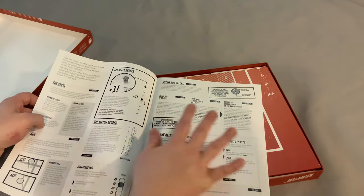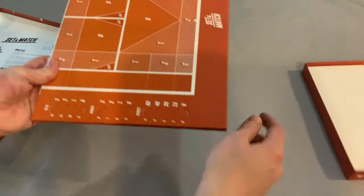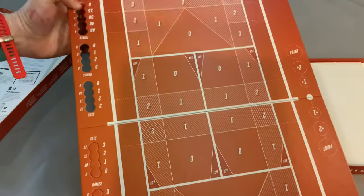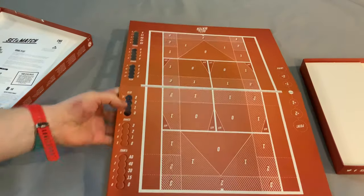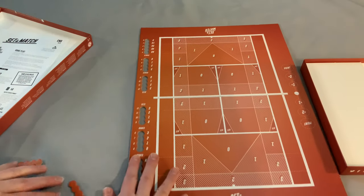It looks simple enough — not the nicest looking rule booklet, but it teaches with lots of pictures and illustrations, which I do like. And what is this? This is different — the board actually has a pop-out built right into it. That is nifty!